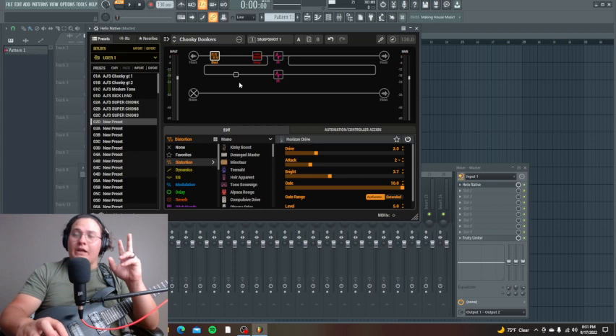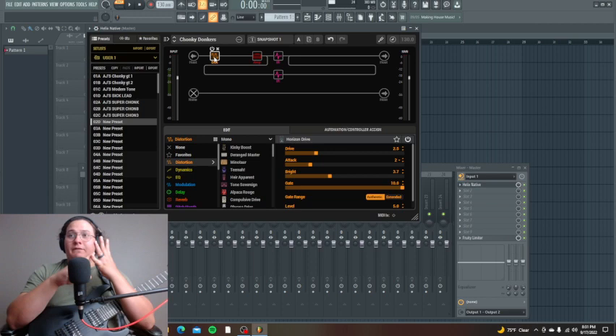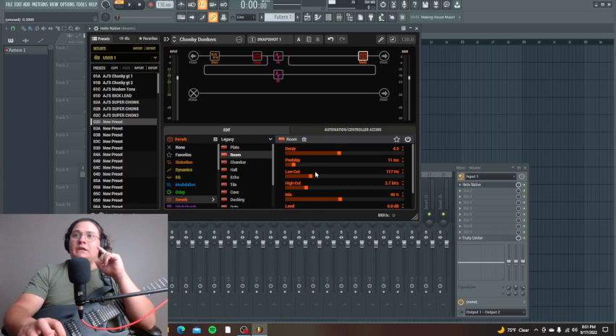Back to this — because I keep going on tangents. The main thing is: distortion, amp, impulse response loader, and some EQ if you want it. I would put EQ somewhere in the chain, and I also add a sort of room reverb. I don't have it very loud in the mix, but it just makes it slightly more realistic.